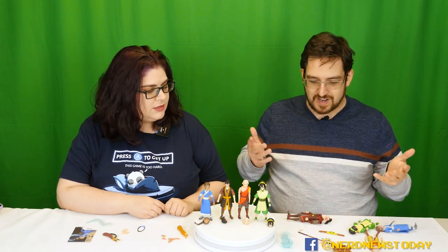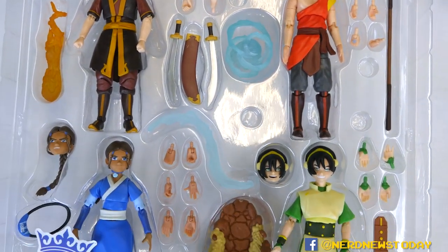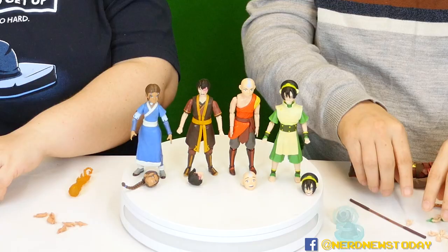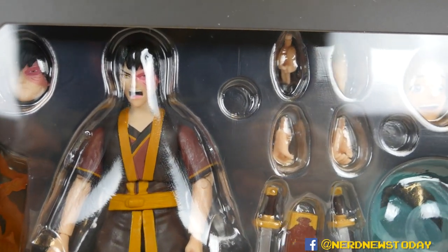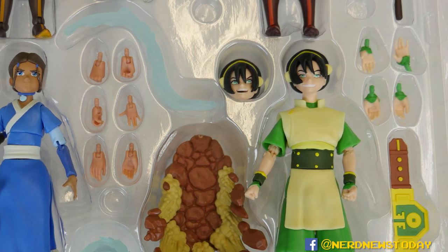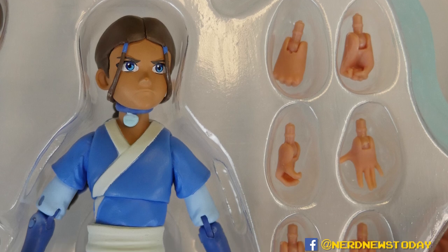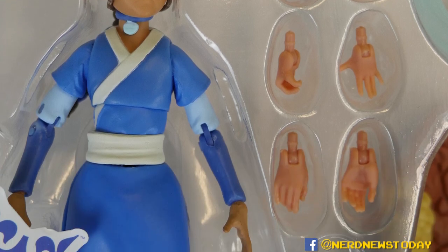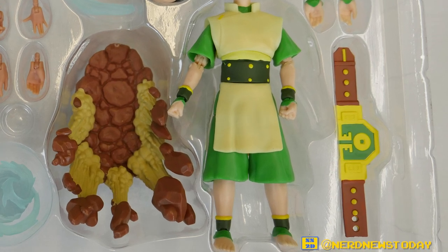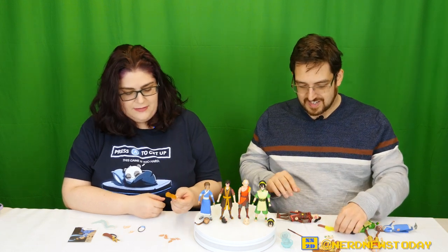Moving on to accessories — everybody has a ton. Everybody comes with multiple sets of hands — at least four sets, plus the two already on. So everybody has at least six hands. Katara has eight, Aang has eight, Toph and Zuko have six. McFarlane gave us none of that — they skimped out hard. Everybody also has at least one, if not two, additional accessories. Toph has this amazing earthbending effect which completely beats the crap out of McFarlane's.